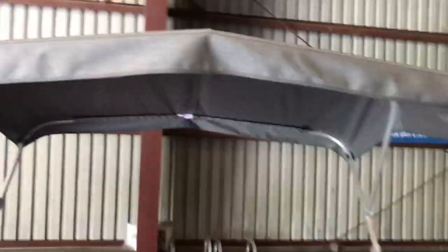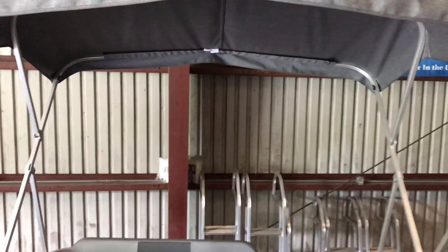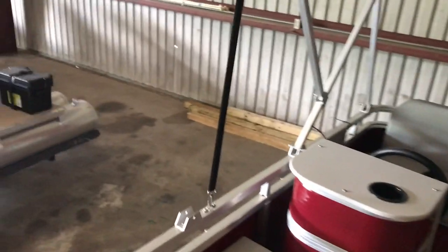Nice tall height on the bimini. I'm right at six foot and that's actually above me a little bit, so if you wanted to have it up, you could. It is removable. We do put the pins in so they're all removable, so if you just didn't want the top on, that's not a big deal. You can just pull it off and store it.